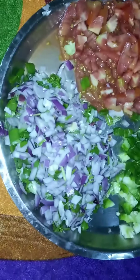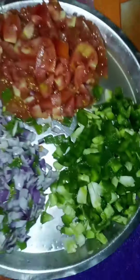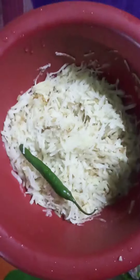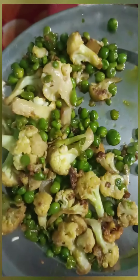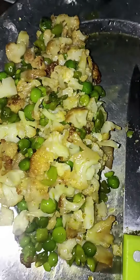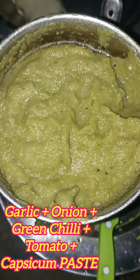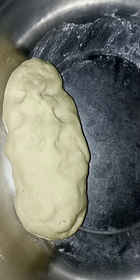Stuffing के लिए हमने लिए हैं chopped onions, chopped tomatoes, and chopped cinnamon. और यह हैं दो तीन कद्दूकस की हुई potatoes. मेरे पास already कुछ fried matter and kobe थे, मैंने इसे बारीक chop कर लिया है. यह grind किए हुए मसाले हैं. हमने मैदे को थोड़ा सा तेल, नमक डाल के गूँद लिया है.